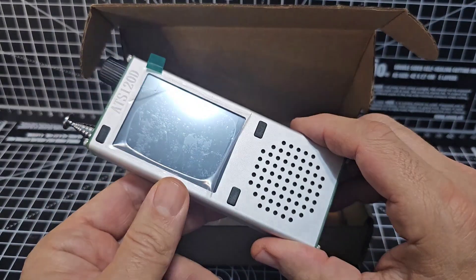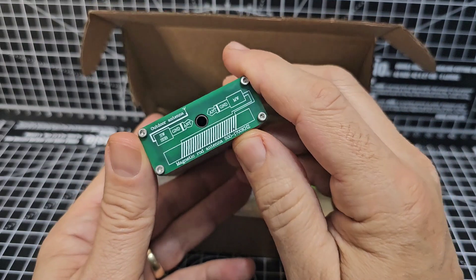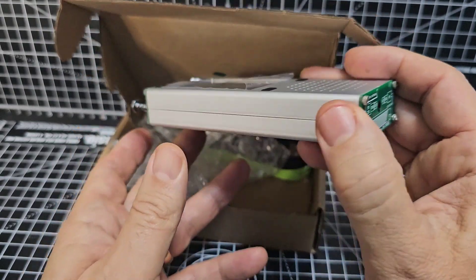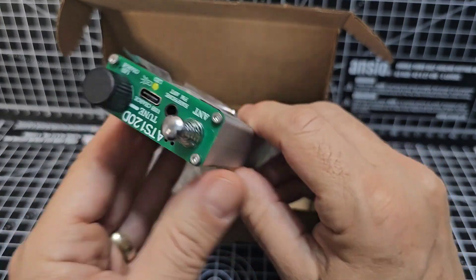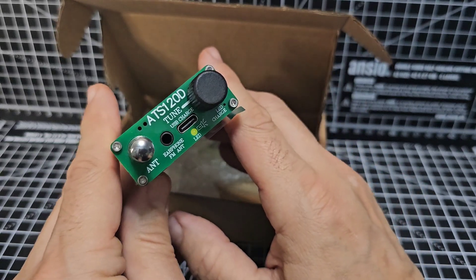This is the D model, so it's had the modification inside already. This is from AliExpress, for decoding FTA and digital modes. I'm pretty sure this one isn't the airband model, so there's no VHF on this.